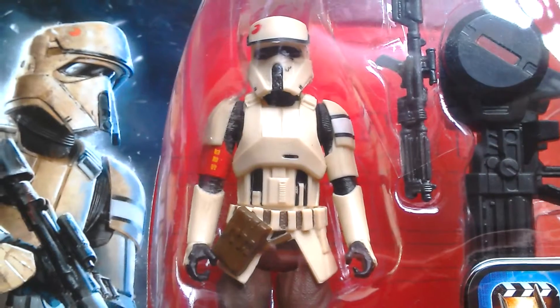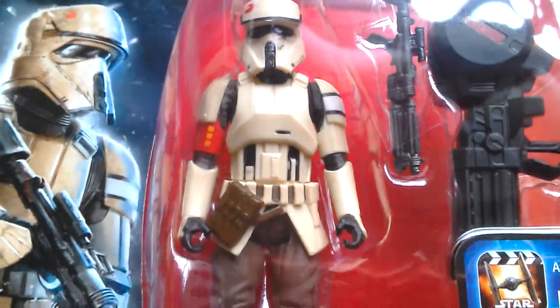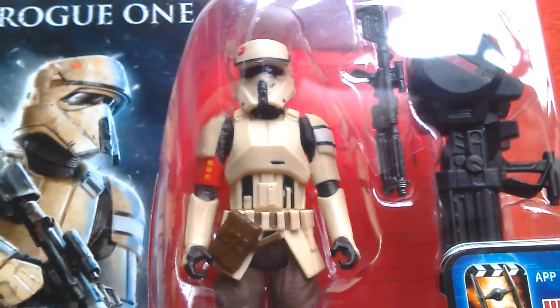Overall I think it's quite a good figure — I love the design of the costume and I think these figures look quite great. So there you go — if you can find this one, definitely pick up at least one. Cheers, bye bye.